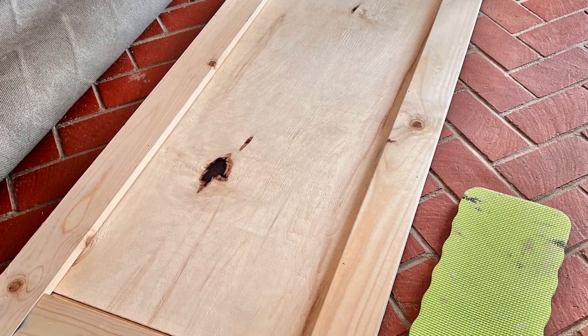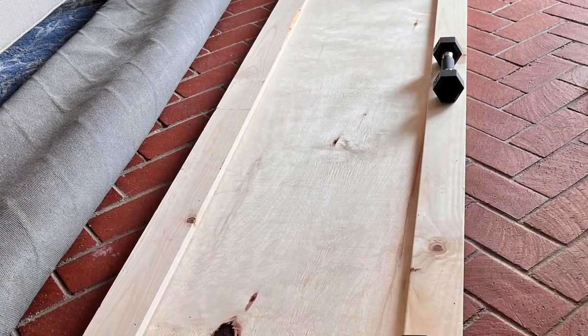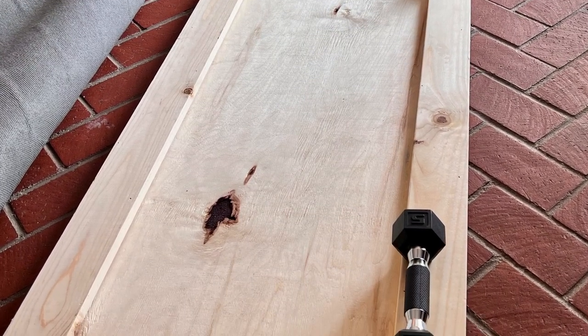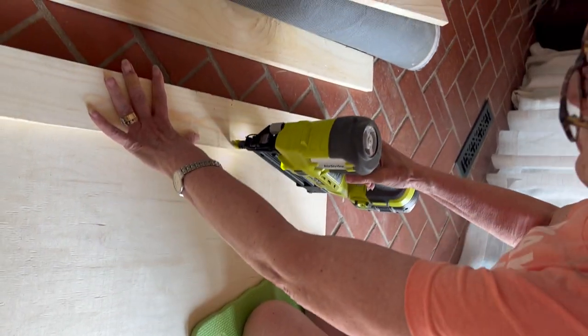Then we added a frame of one-bys along the outside edge. This adds stability and more depth for the French cleat screws and for the fabric staples without adding a whole lot of weight. We glued the one-bys in place and then added some brad nails. The sound of a brad nailer — it's so satisfying and empowering.